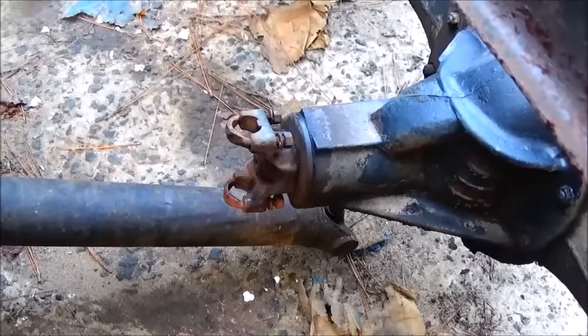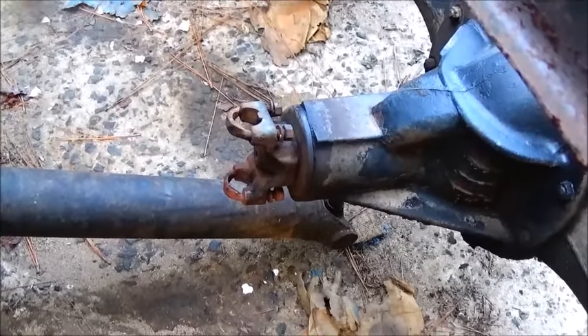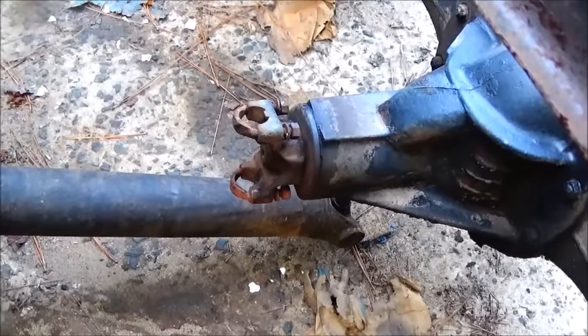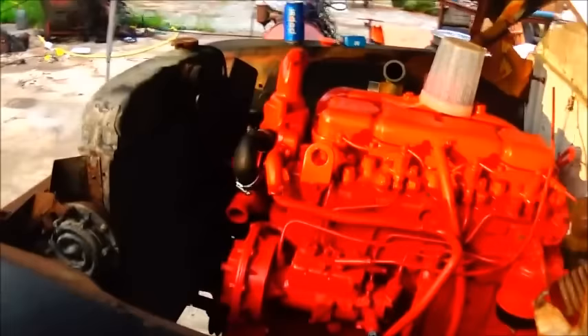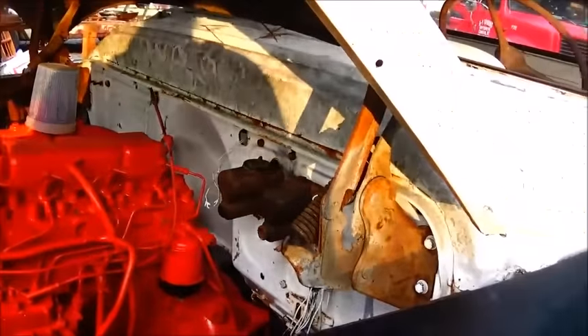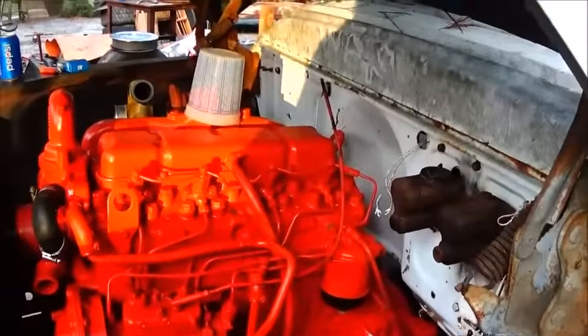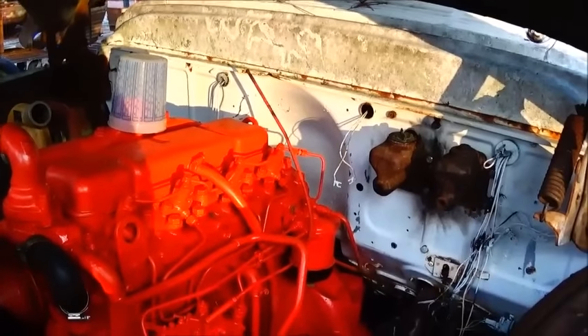I looked at some of the stuff I've got and I've got one driveshaft, but it's way smaller than this one. I didn't want to go that small, so I'm going to see what I can come up with to get that finished up. Besides that, we're moving right along — it shouldn't take us too long at all to finish this thing up. We've actually picked up some more parts for the hot rod build, so we're going to get some stuff done on that before too long too.